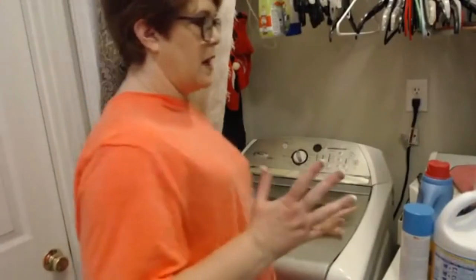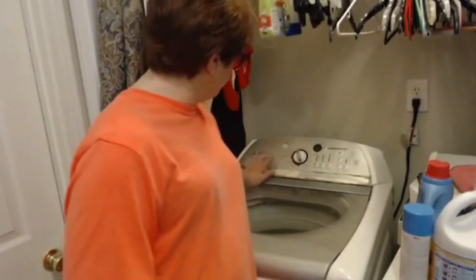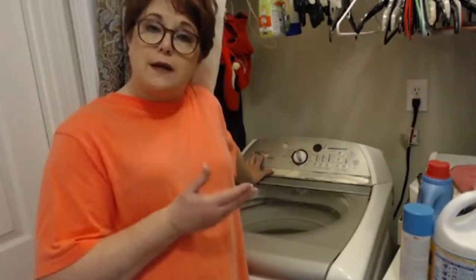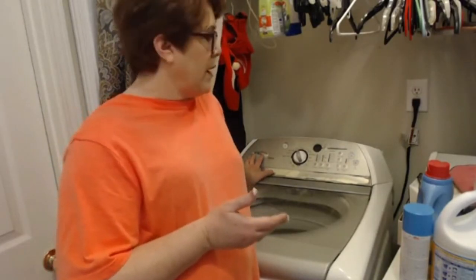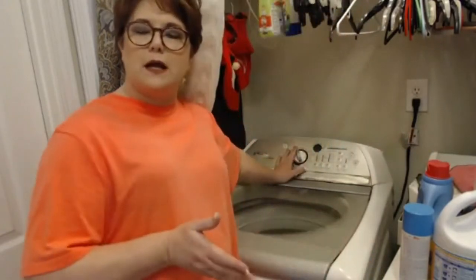This is only going to take a second, then we're going to do something else. I have an old Cabrio Whirlpool washing machine, and I noticed that when I wash my white clothes — let me turn this off so y'all can hear — when I wash my white clothes they do really well.